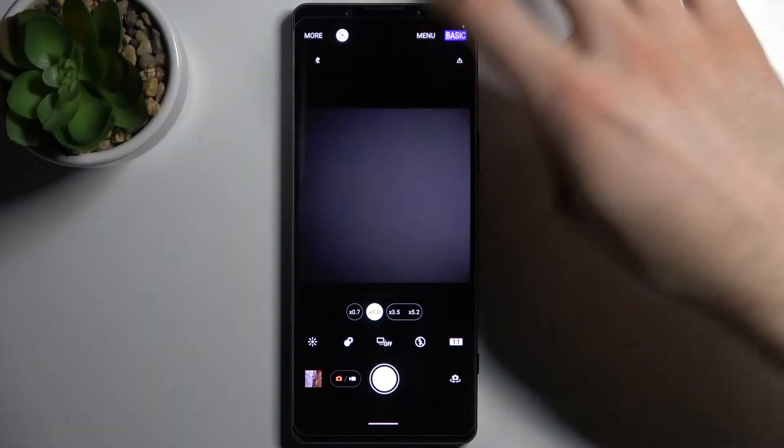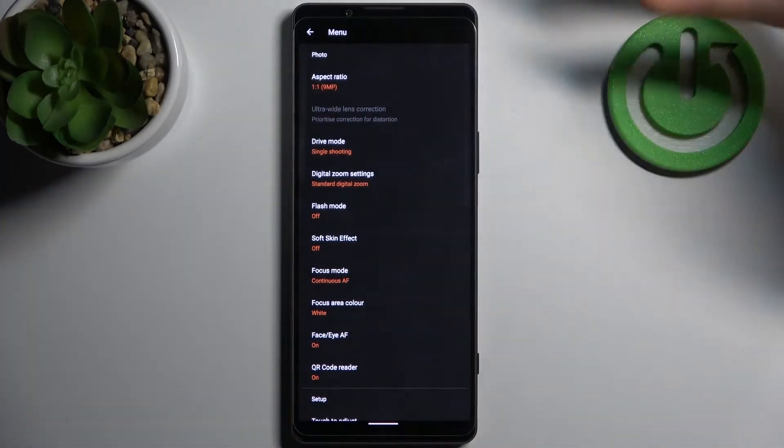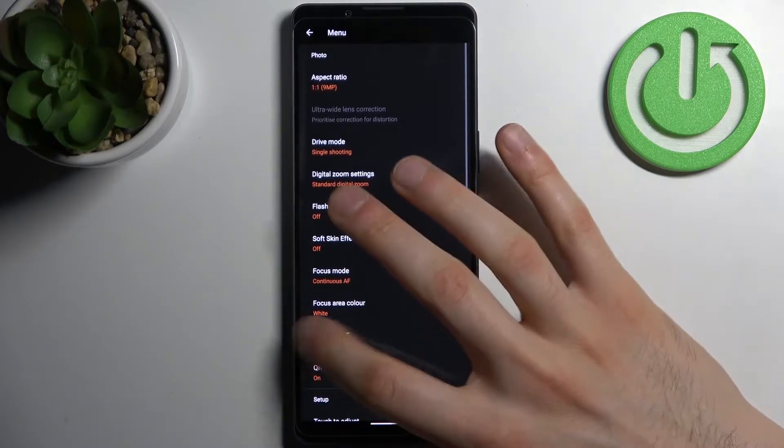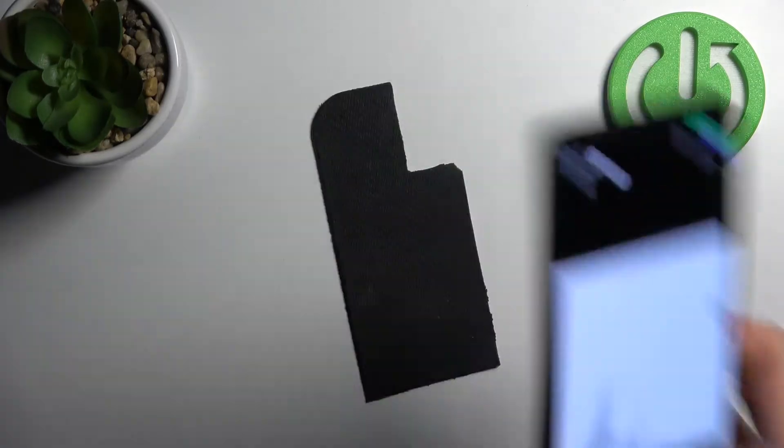but if you accidentally turned it off, you just go to Settings, find QR code scanner, enable it, and now you can easily scan any QR code just with your camera.